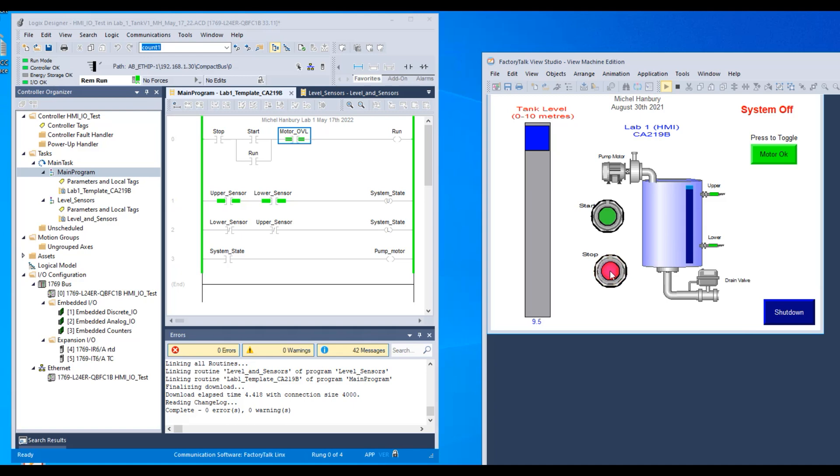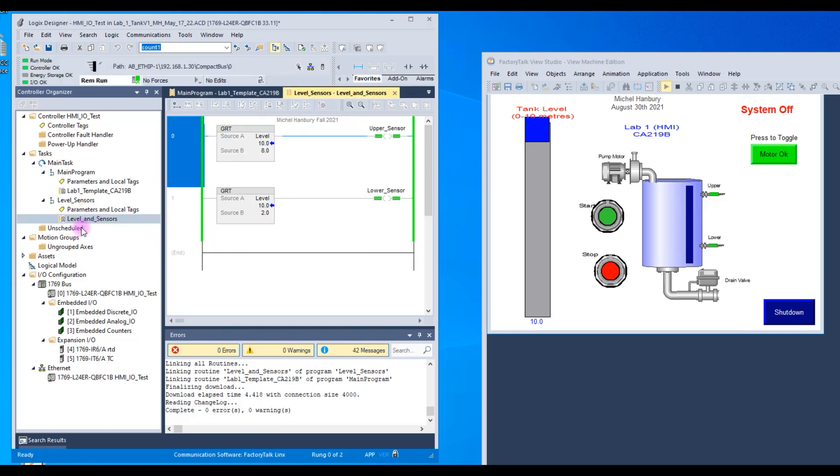Verify that all buttons work: press and hold stop — it goes false; press start — it goes true; when this is green the motor overload is true, press it and it goes false. When you bring the slider to the bottom you're simulating the tank is empty, and the green pump motor icon should come on. When it's full, the pump motor goes off. This is just a simple demo program for lab one, not the complete program. There are actually two programs here — the one running your code, and another called level and sensors that you don't have to write.